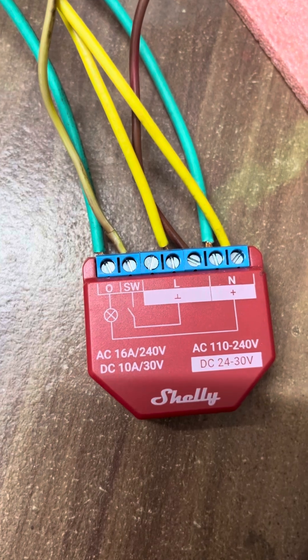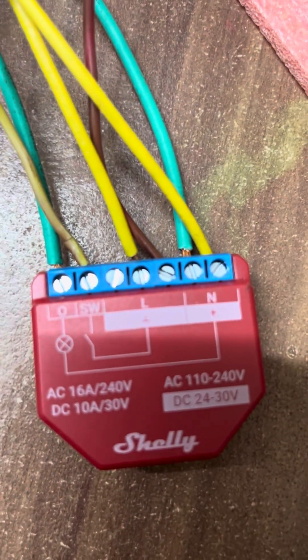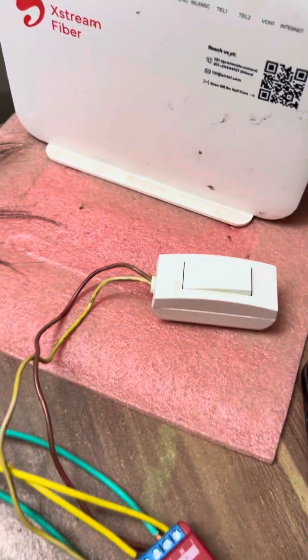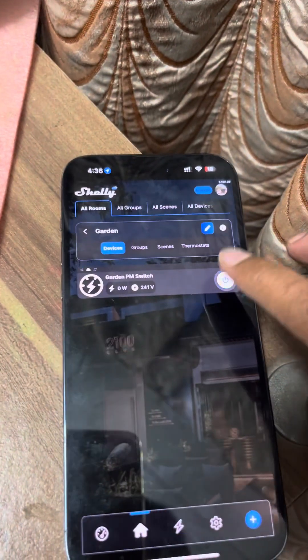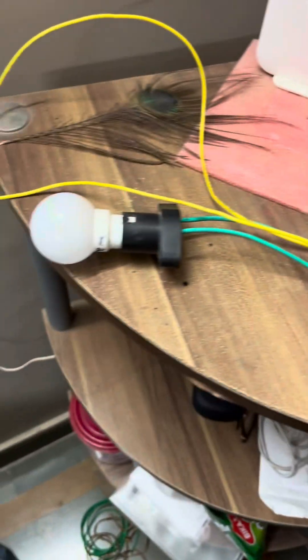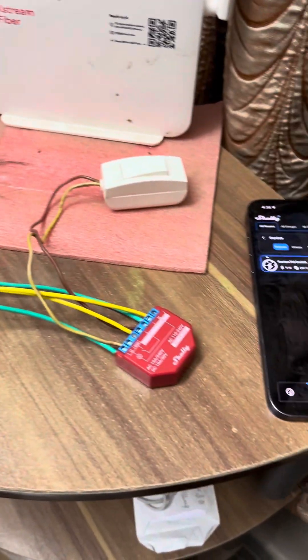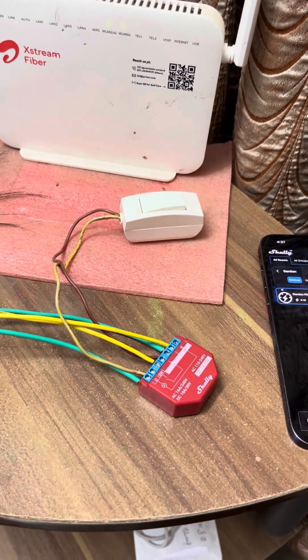The other wire of the external switch will be connected to the live port of this switch. As you can see, you can trigger the bulb from the switch as well as from the application. Hope this video helps you install the Shelly smart power monitoring switch.